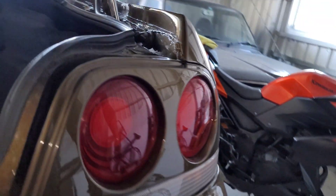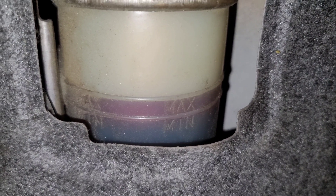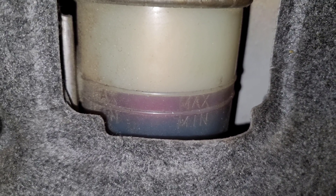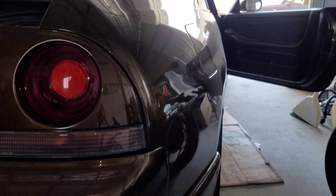That is it for how to bleed the ATTESA system. You can see it went down to that line from where we were before, and everything's good to go now. Like, share, subscribe.